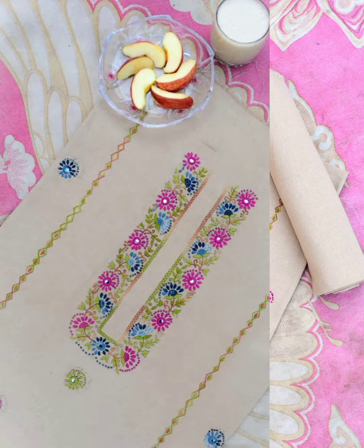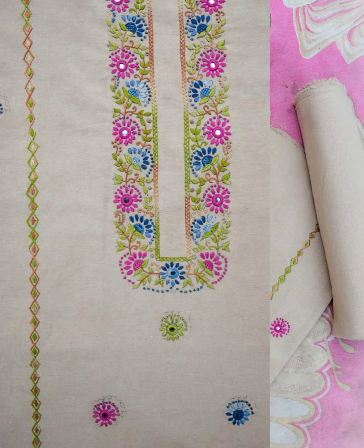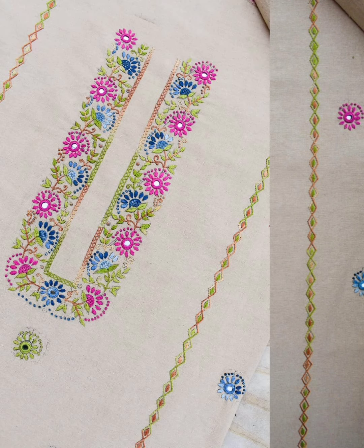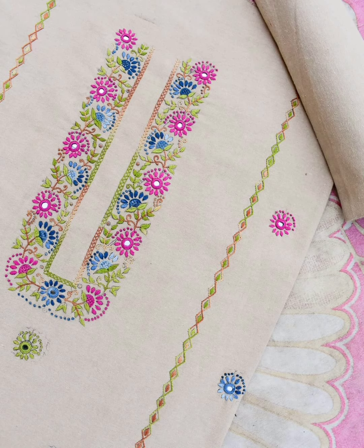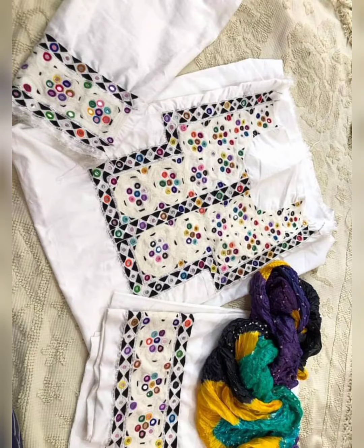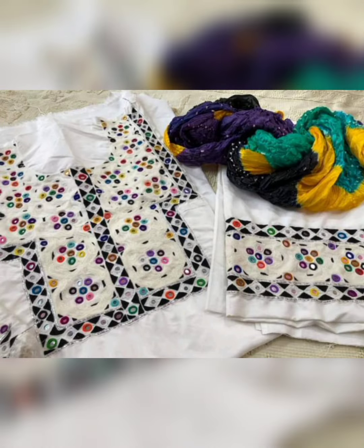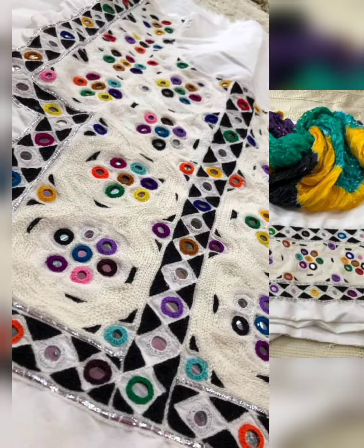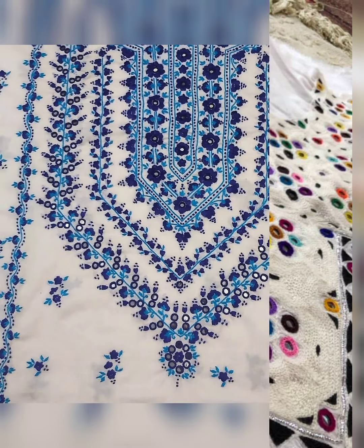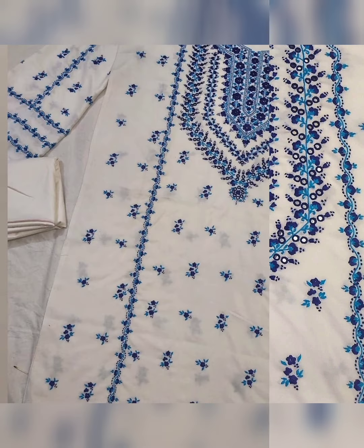Look at this one — this is a white color dress. And this white silk dress with multiple colors looks really beautiful. There are more than 100 videos on my channel.